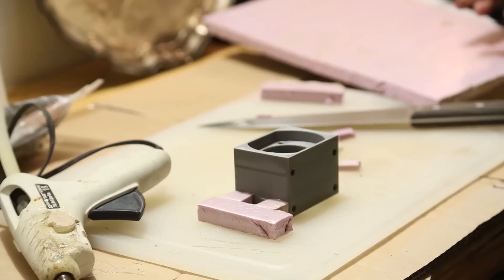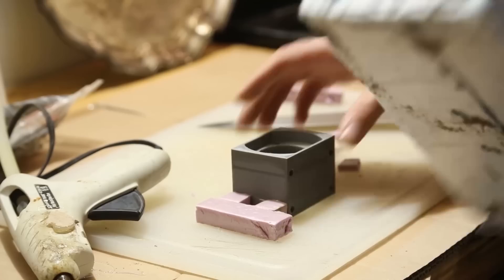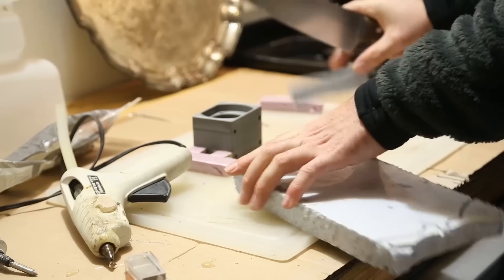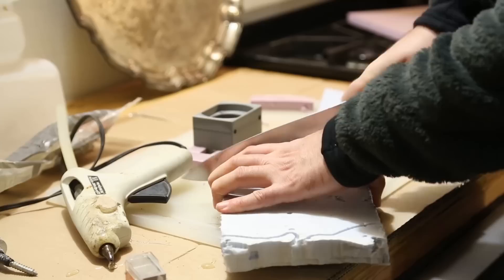Now we need to make what's called a sprue. The sprue is where, when this is buried in the mold, we're going to pour the metal into it. For that, I'm going to use this one inch foam. On our sprue, we want it at an angle to build up pressure, so I'm cutting this at an angle here.